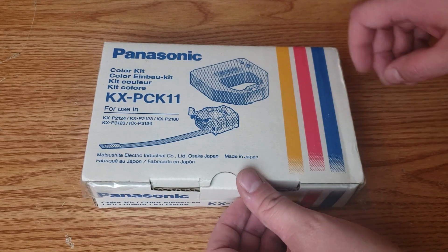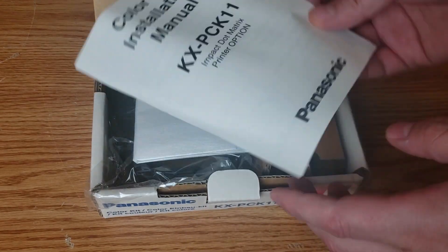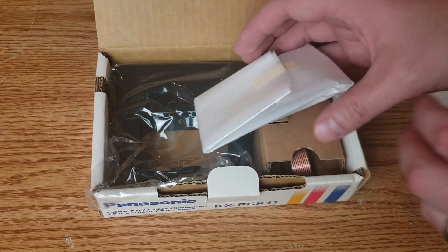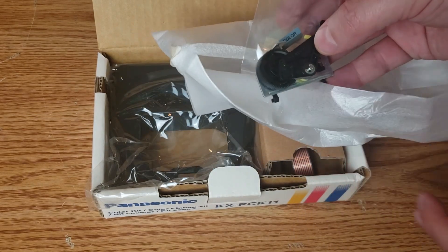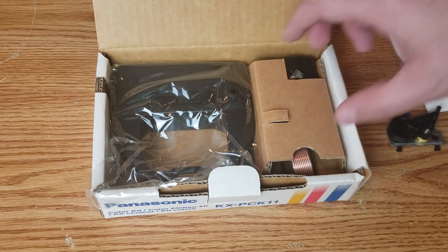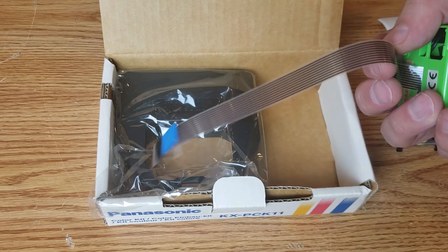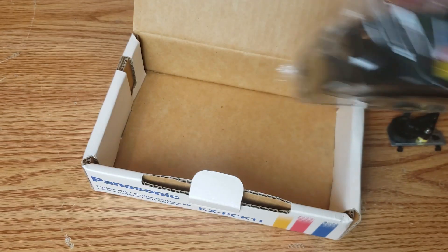And here we have a color kit — it's new old stock, a KX-PCK11. As we open it up, we can see a nice manual in here. It's very thorough. I loved manuals back in the day; they were so much better than today. And we can go ahead and look at the components. First, we have what I believe is a gear for lowering and raising the ribbon to select the different colors. Also a nice sticker to say this is now a color printer. Looking here, we have a motor for driving that cartridge, which connects into the existing infrastructure for the printer — that ribbon cable there will connect into an existing slot. And the final item in the box is the ribbon. It is completely disintegrated.